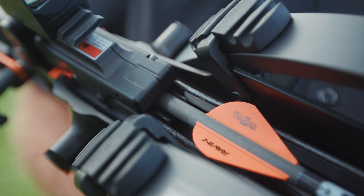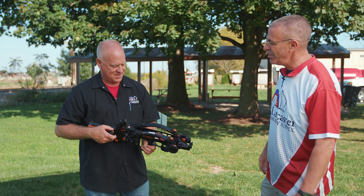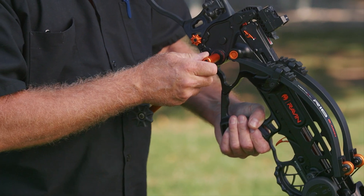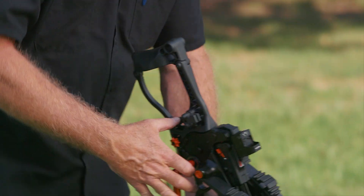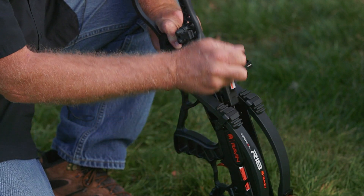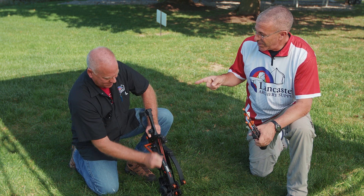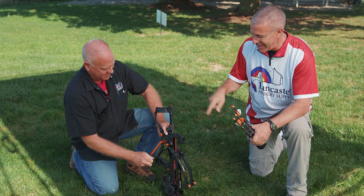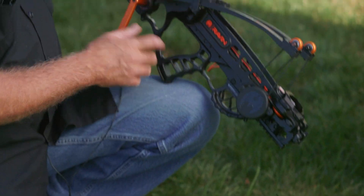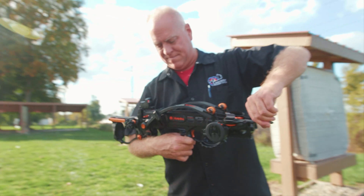If you went out hunting and didn't have to shoot, you don't want to leave the bow cocked. Pull the handle out, load it back onto the mechanism, take some pressure off the string, engage the switch on the bottom, and allow it to go down. One important warning: when letting it down, do not let go of the handle. If you take your hand off, it won't go further, but it's not recommended. Really, the best way to unload it is to just go ahead and shoot it.